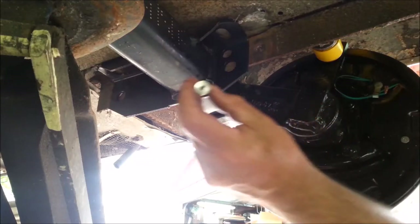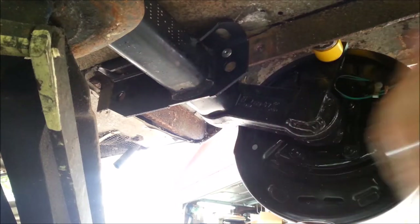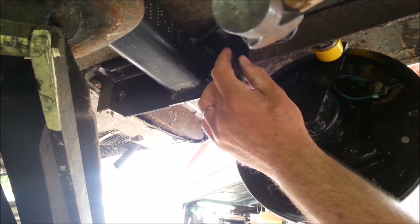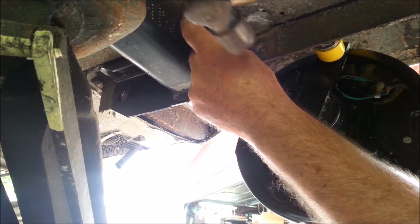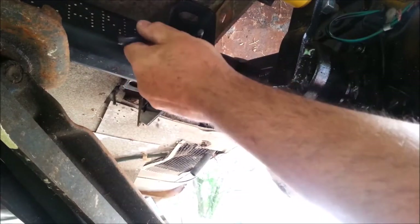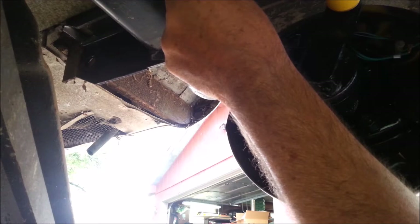We have our washer sitting a little bit snugly in there — I hope I can dig it out. I think that hole is misformed from the bend and the metal being there. There we go. Let's see if I got a punch mark. I see a very faint punch mark — yep, I can feel it.